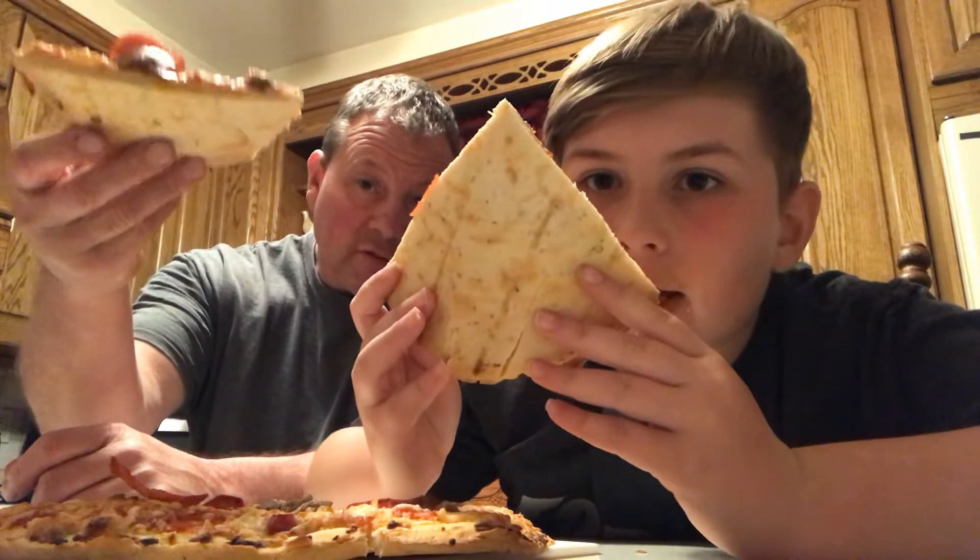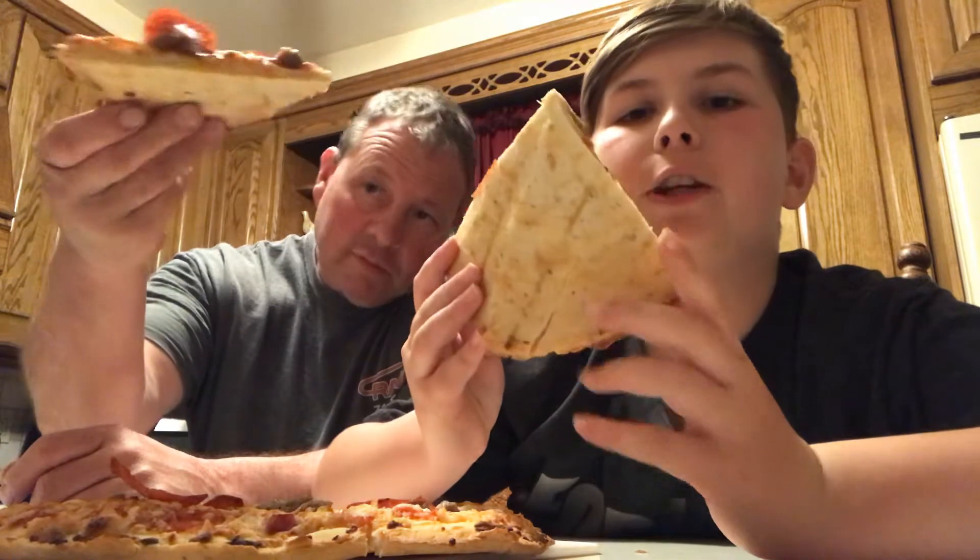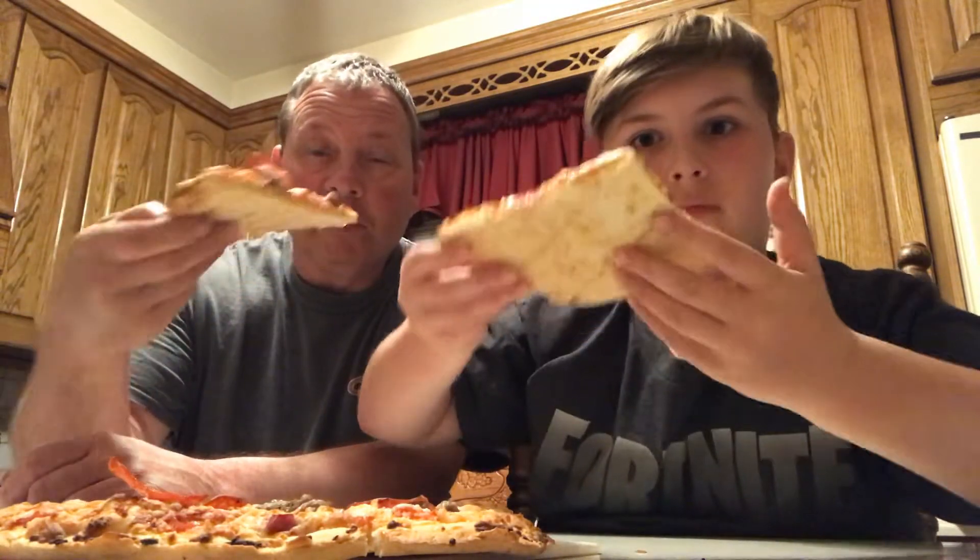It might be a problem — some of them definitely do need to be in longer — but this is what they say and that's how we review them. Let's see the crust. Not bad. That looks just like the Newman's Own. Guys, watch that video if you want. It's not sloppy, it smells really good.